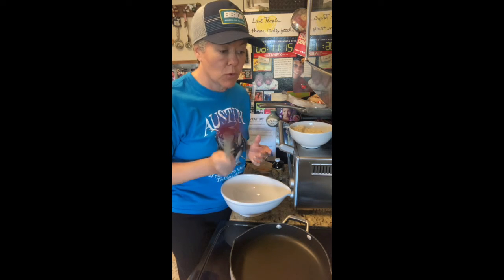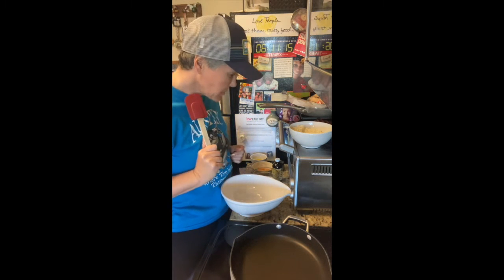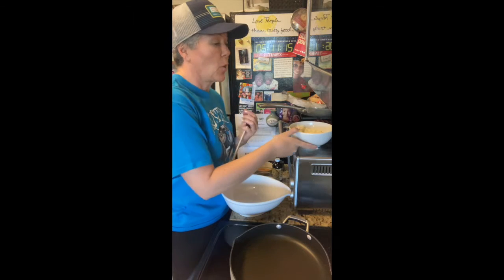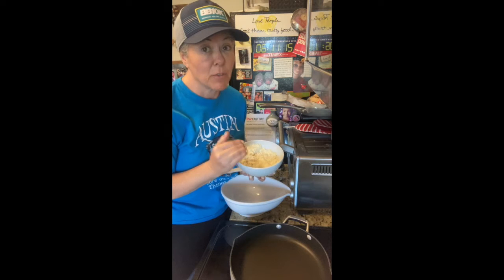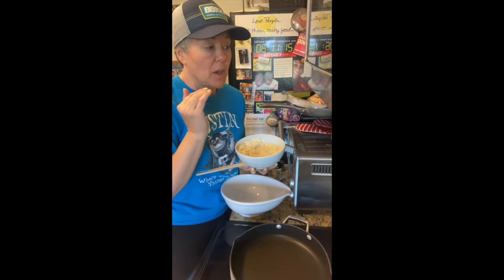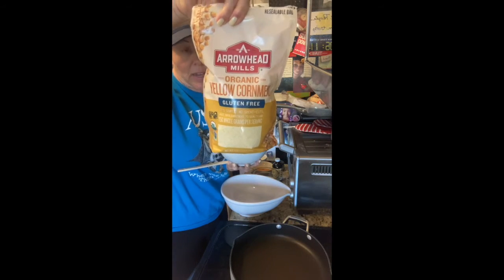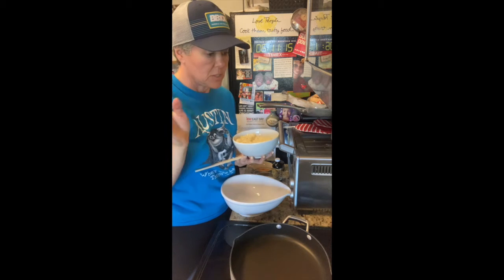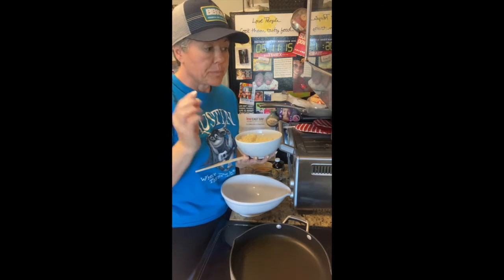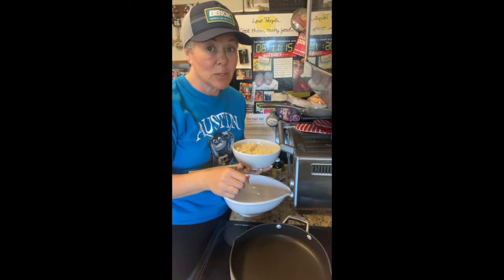They have a little bit of cornmeal in them, and there are a couple of tricks that I do to keep them fluffy enough to enjoy. You're going to start with a quarter cup of coconut flour — coconut flour absorbs moisture — a half a cup of almond flour, a fourth cup of yellow cornmeal. It's not masa harina, it's not grits, it's just ground corn. Then a teaspoon of baking powder, a half a teaspoon of baking soda, and an eighth of a teaspoon of salt.